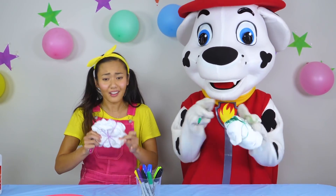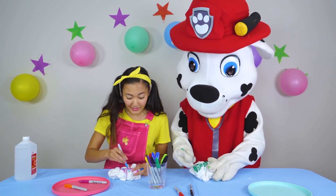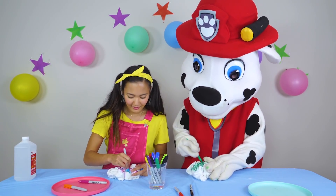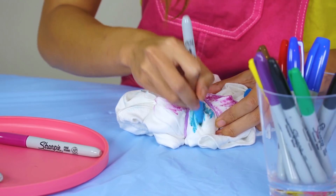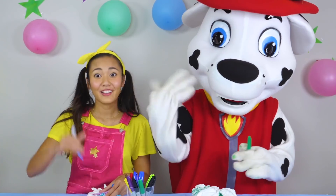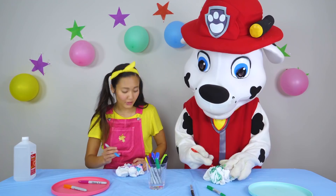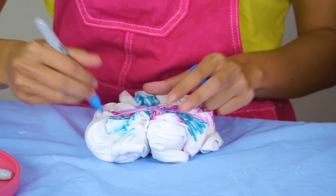This is going to take a really long time. Make sure you get really, really deep inside the cracks and the folds. That way your t-shirt is extra, extra, extra colorful. This sure takes a long time, doesn't it, Marshall? It sure is fun to color in your t-shirts, which you shouldn't do with all your t-shirts — you gotta ask your mom or dad for some new t-shirts, or some old ones that you don't want anymore.